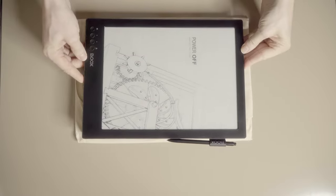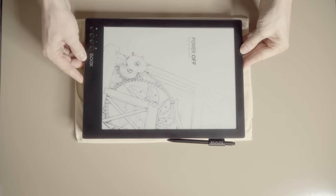I can't say the same about my Onyx Boox Max 2. It's a little bit too big to fit.